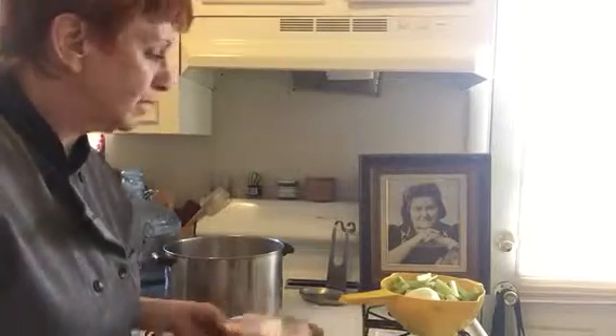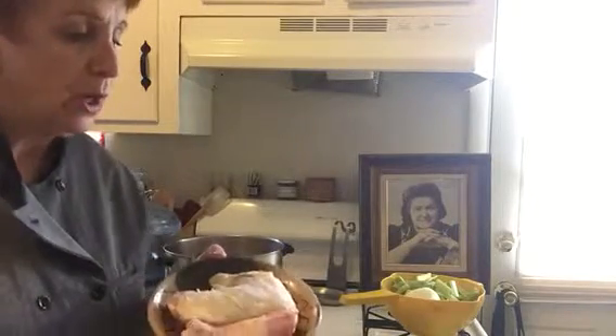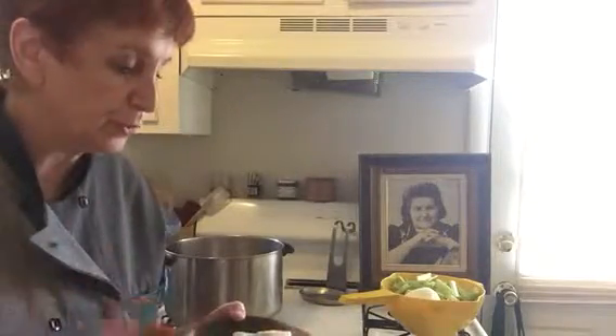So what we start out with, and I already have some in the pot, is kosher chicken. Now the thing about kosher chicken is it's soaked and salted. A kosher chicken has no diseased parts in it — it's absolutely perfect. And the taste from a kosher chicken in a soup, there's nothing that compares to it. It's absolutely amazing.